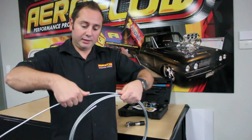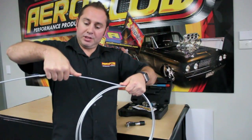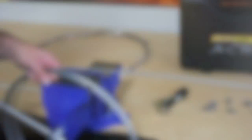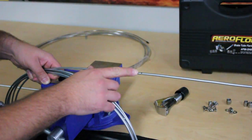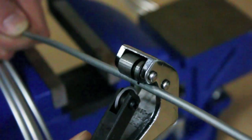We begin by unrolling the line, applying slight pressure between our hands and our thumbs to straighten the line as we uncoil it. Once you've worked out your desired length, mark your cut. Remember to leave a little bit extra so you don't come up short. Now grab your Aeroflow cutting tool and make the cut.